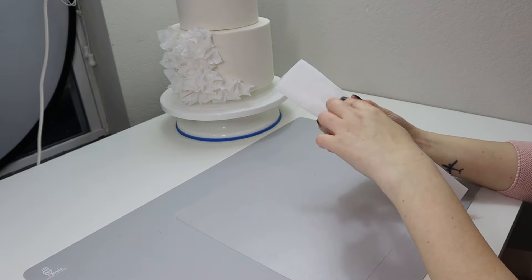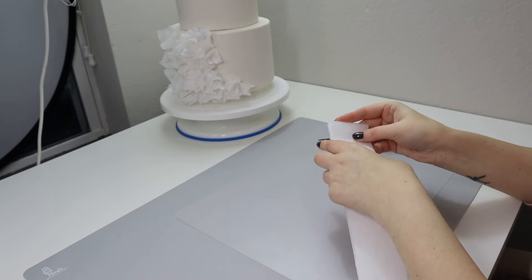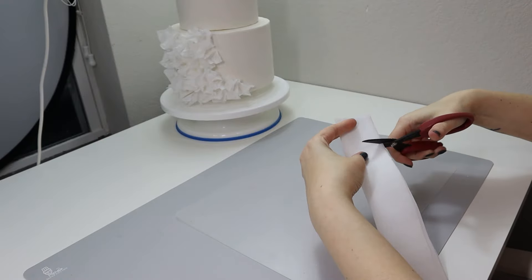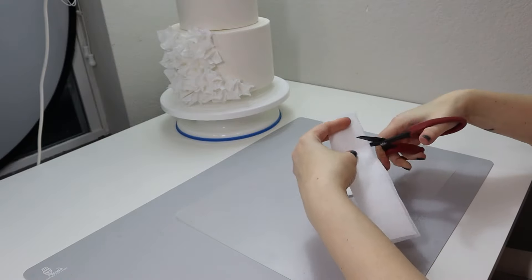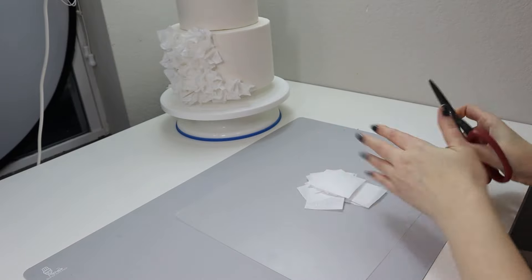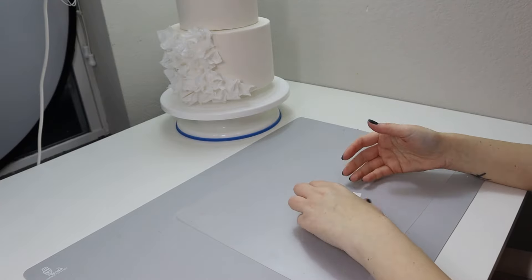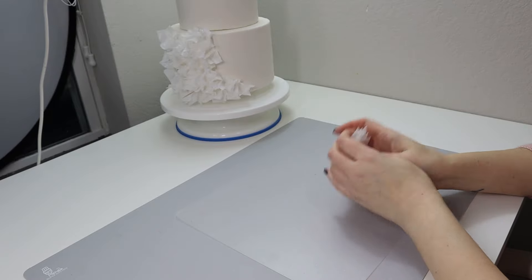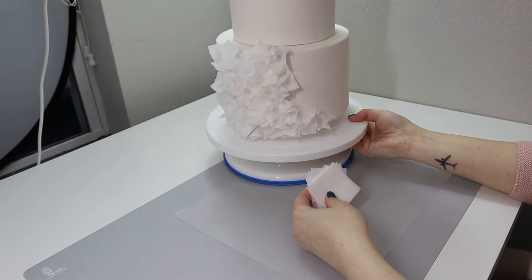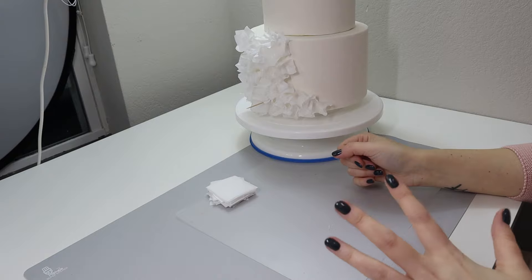I'm going to cut this in half lengthwise and cut it in half again, so my strip is about two inches or five centimeters wide. Then I'm going to cut probably the same size squares — I want my ruffles to start with a square. I'm cutting roughly the same amount; it doesn't matter, you don't need to be exact because the way we are going to use this will make the difference when we apply.